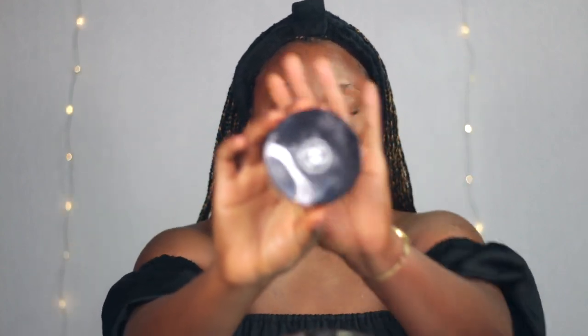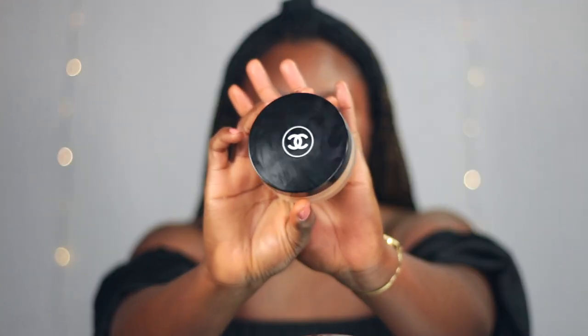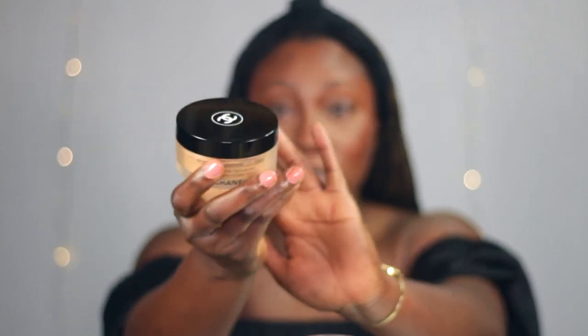After setting my under eye with the Charlotte Tilbury powder, I like to go in with a loose setting powder. I'm using this loose powder from Chanel Beauty in shade 04 — this is also another really good smooth-looking powder. I lightly go over my face with this powder.